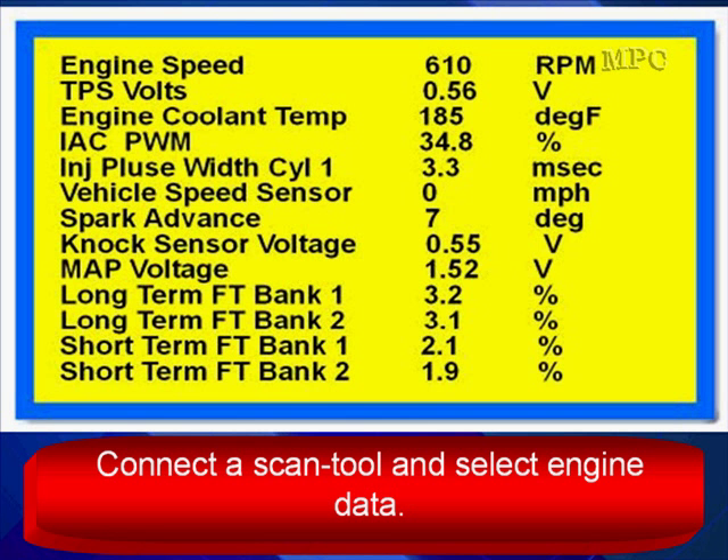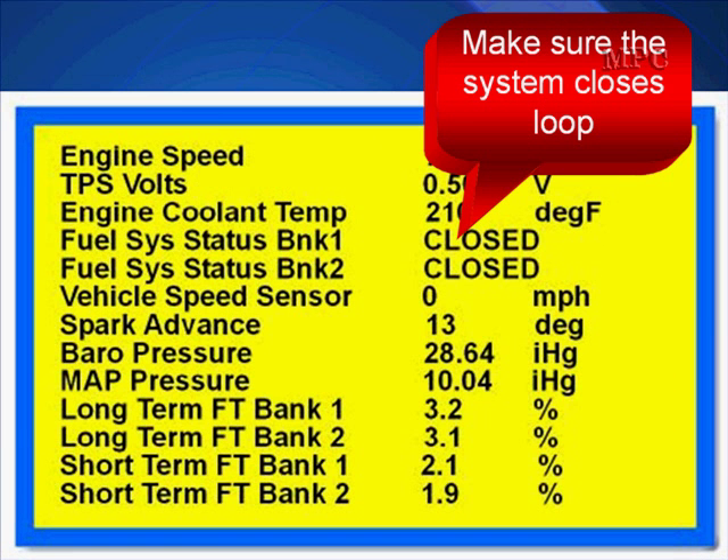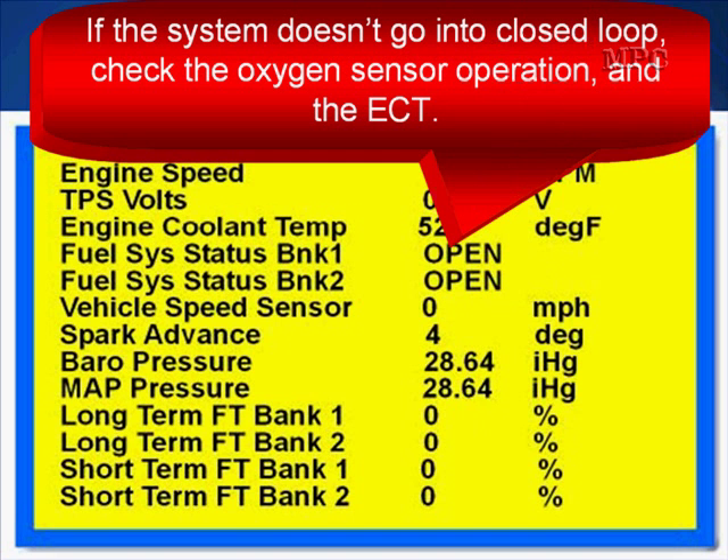Many would answer that it would report lean. Well, that's not 100% true, as we're going to see, and that's because of fuel correction. So the first step is to connect the scan tool, select engine data, and basically select fuel system data. Start the engine, make sure it reaches operating temperature, and make sure the system closes loop. This is very important because if it doesn't go into closed loop, you need to test the oxygen sensors and the ECT, because the PCM uses both of those to close loop.